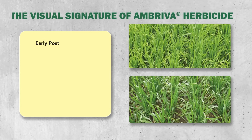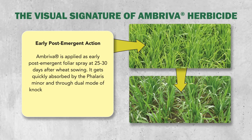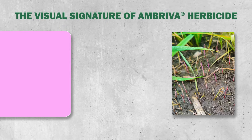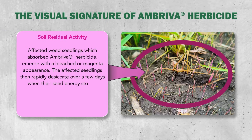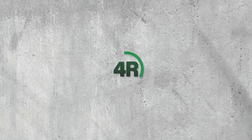On application of Ambreva herbicide within 25 to 30 days of wheat sowing, it gets quickly absorbed by Phalaris Minor and kills early flushes of weed seedlings. When absorbed, Ambreva herbicide causes the seedlings to appear bleached or magenta in color. These seedlings then rapidly dry, lose their energy, and wither away.